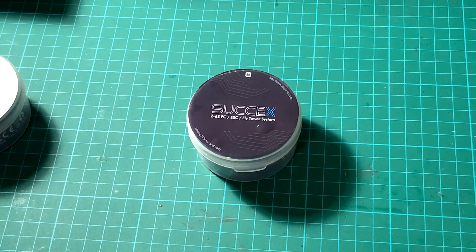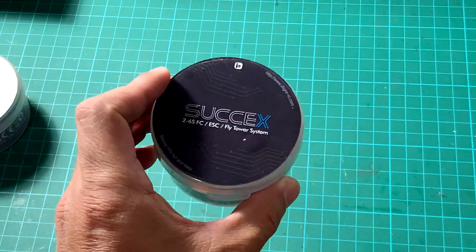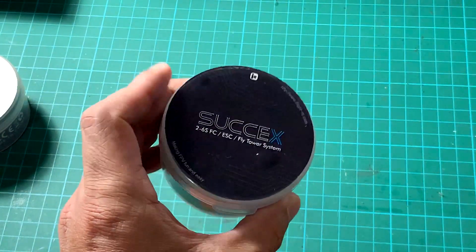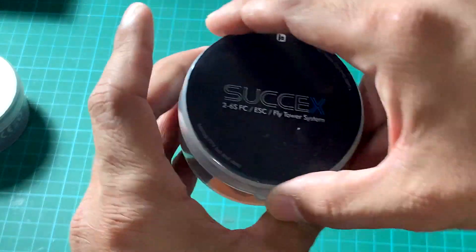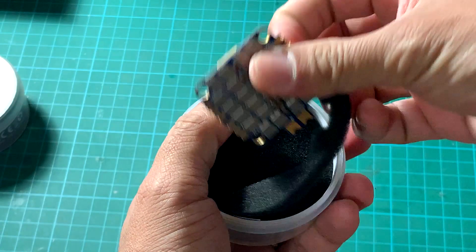Hey guys, what we have here is the new iFlight Succex 41 ESC, and it's now ready for pre-order on the iFlight website. I hope it will also be ready for Asia Pacific on Total Rotor website Singapore store. When you order it, it will come with this nicely packed packaging.